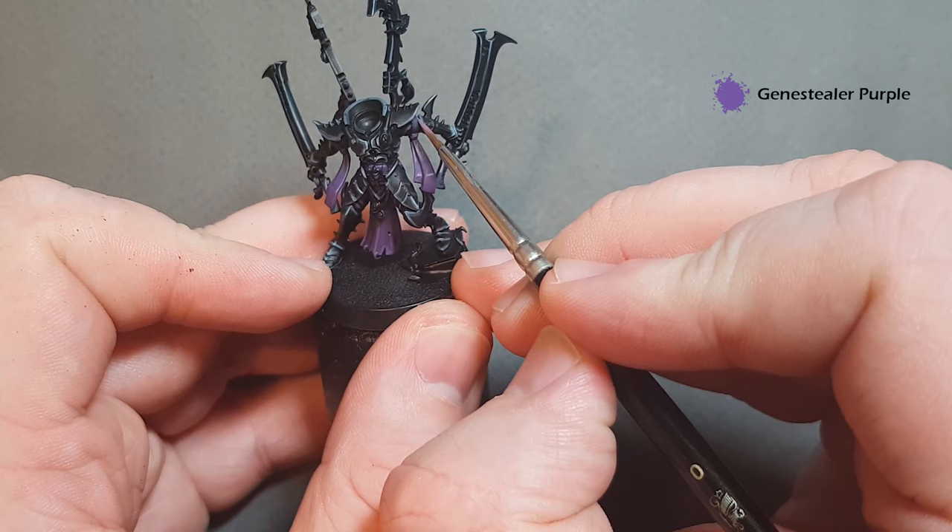A nice simple bit of shading for the gold is with Reikland Fleshshade — just pop it on. Be really careful around areas close to the black armor so you don't stain it. Just take your time, get the Reikland Fleshshade over the gold areas, let that dry and then we'll come back and highlight it.